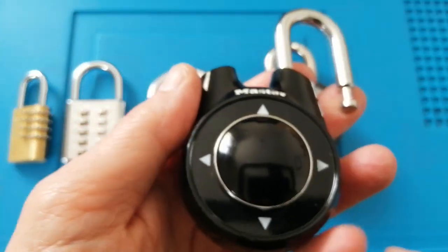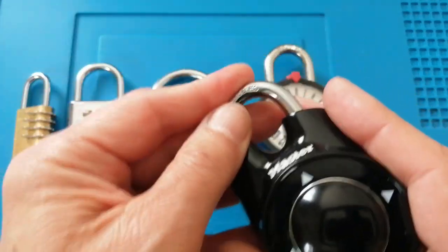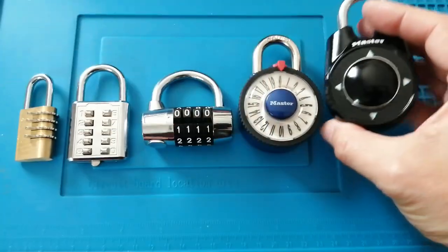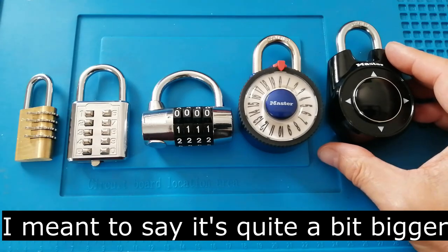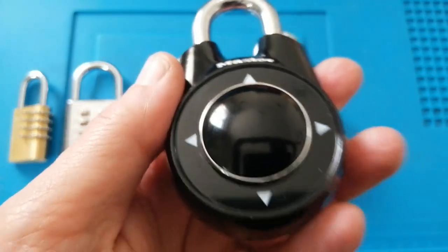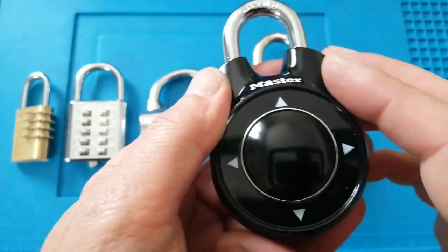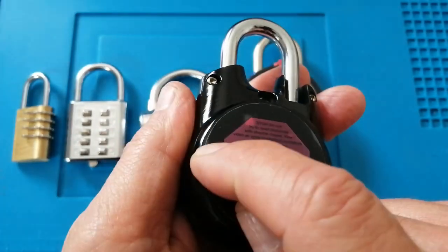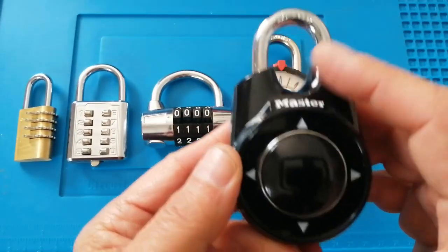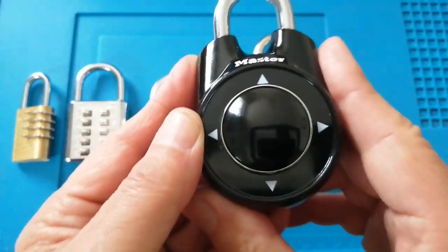The pros for this: for its size it's fairly lightweight, though as you can see it's quite a bit larger. Another thing is these are very difficult to decode. You can change the code — I believe you lift that lever up to change it. These come with a default code and I believe each lock has a different default code.